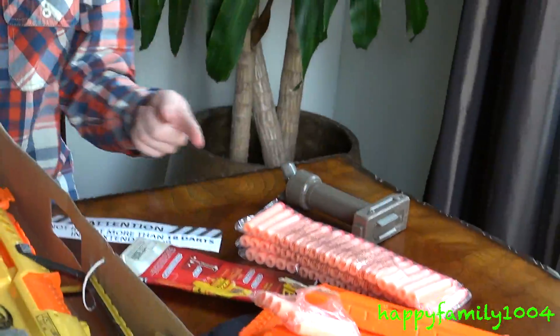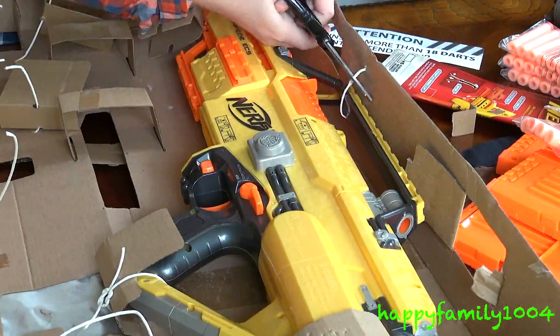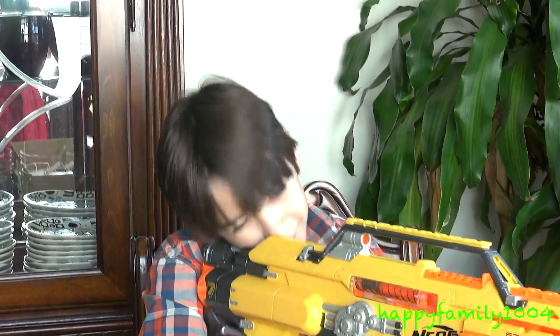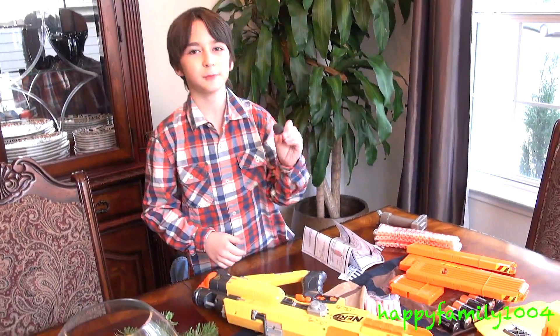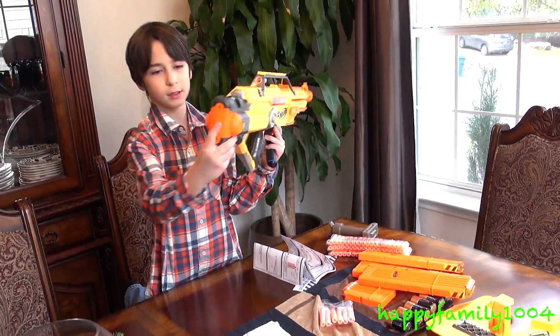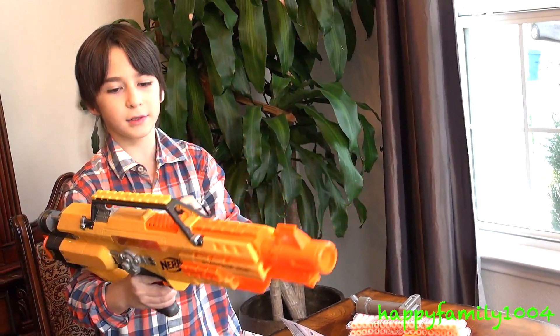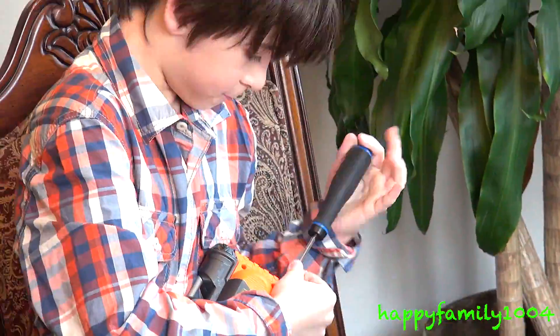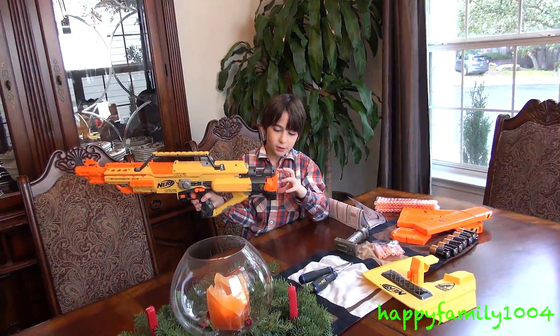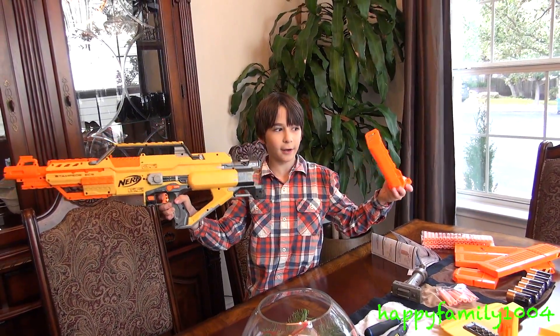It looks like this is for the six-dart clip and all three of these must be for the 18-dart clip. And last we got our main thing — the Stampede. First what you need to do is put the batteries in. The battery compartment is in the back right here, and to open it you need a Phillips cross-head screwdriver. When you're done unscrewing the screws the battery compartment will easily just slide out.